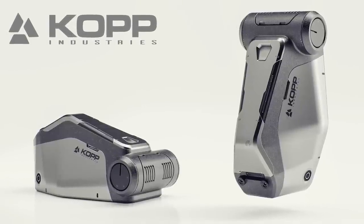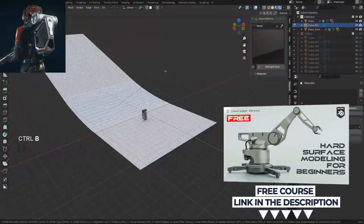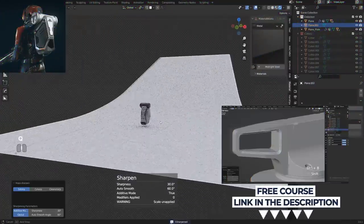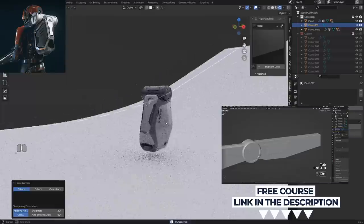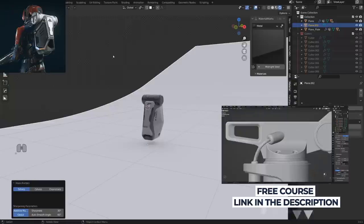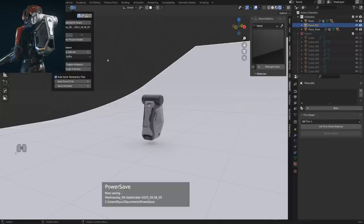That's really easily done. Alright guys, that's it for this video — I hope you enjoyed it. If you want to learn hard surface modeling, grab our free course Jumpstart Hard Surface in Blender — it's free and brilliant. It's going to teach you everything you need to know to get started with Blender. Thanks for watching and I'll see you in the next one.